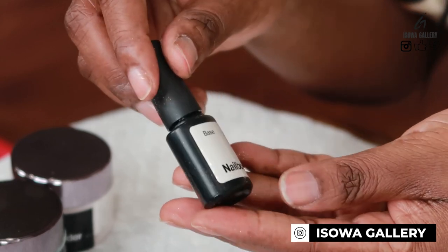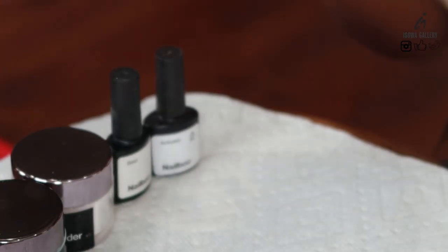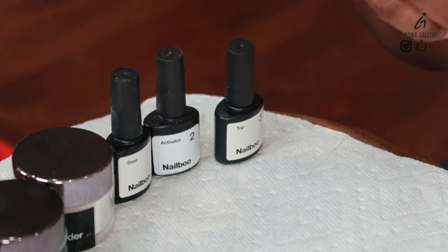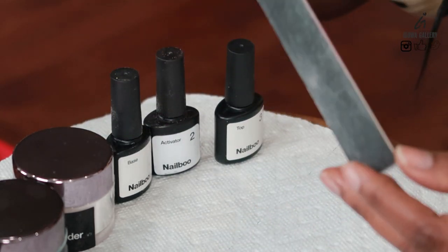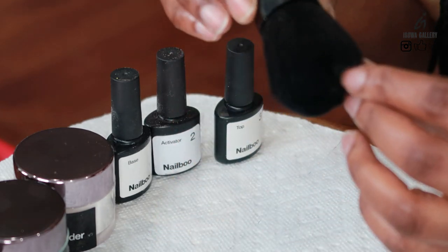That's the base, number one. That's the activator, number two. And that's the top, number three — that's a top coat. This is the file I'm going to use as a hard file for my nails, and a brush that came with the kit as well.